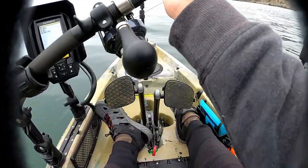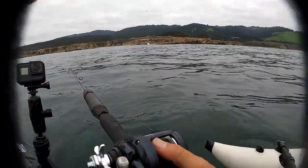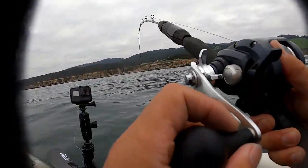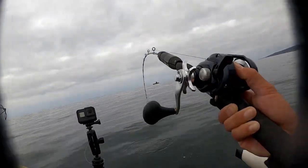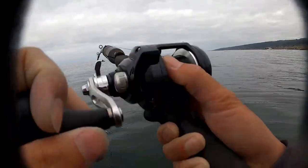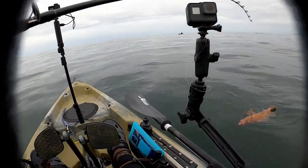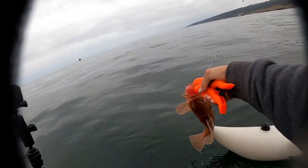Alright, first drop, let's go. Here you go, find it right here. Alright, first fish right here!